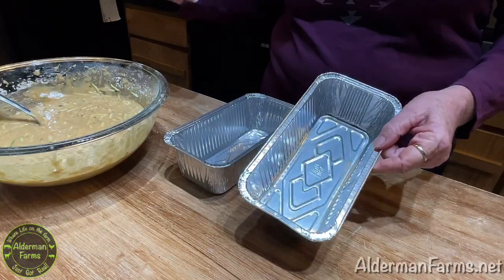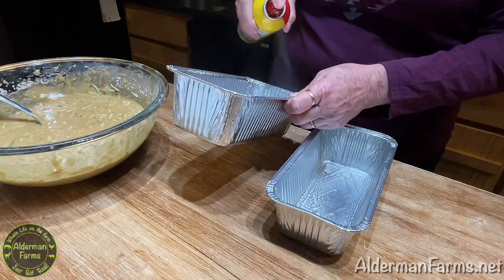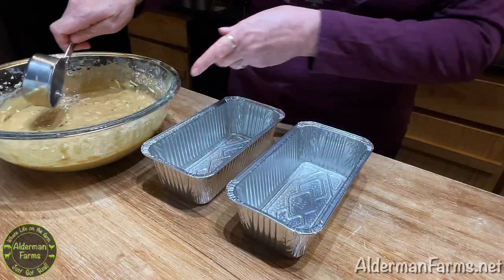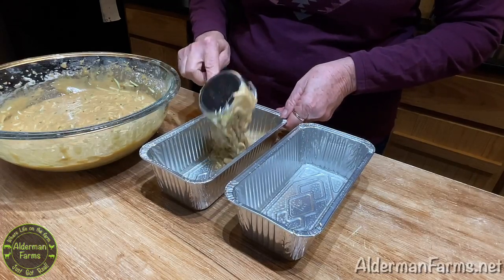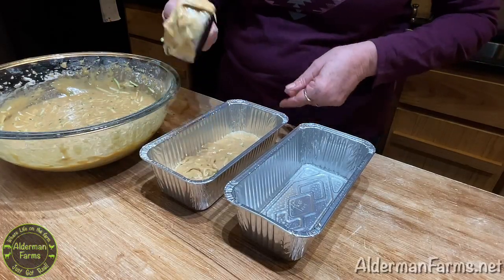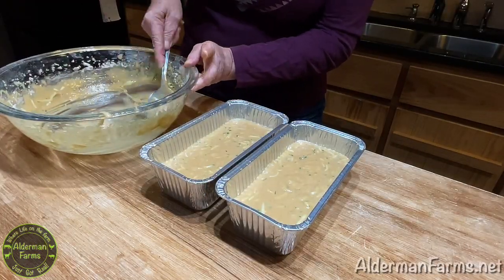I'm using disposable bread pans because I like the size of them. You can use a regular bread pan and you'll just need one, but these are much smaller so I'm going to use two of them. I like to use a measuring cup when filling my pans — not mostly for measuring, but because I can get a lot more in there and it's not as messy as trying to pour it. You'll need to scrape the last little bit out by spoon.